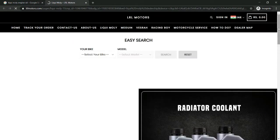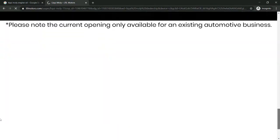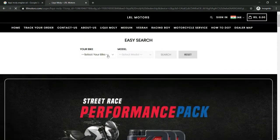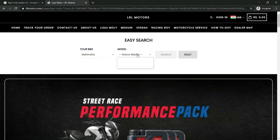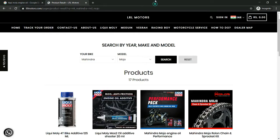First of all, you will see different products and details. We will choose the oil. Then we will be showing all the products on our website.